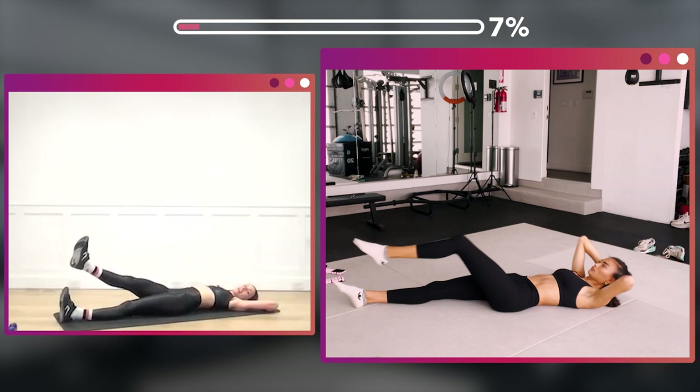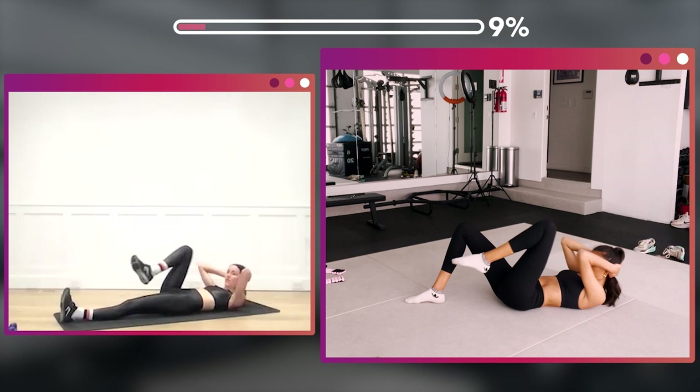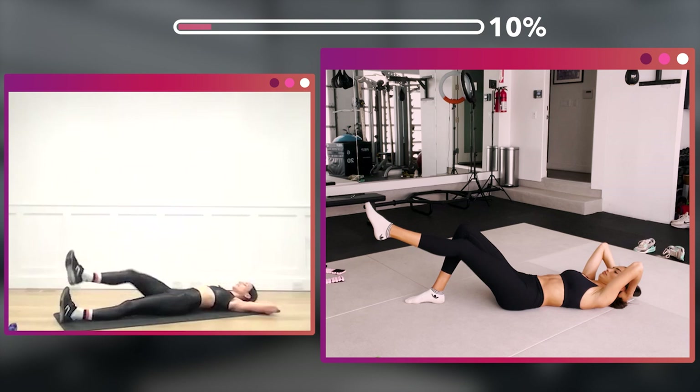Finding that core — seven, six, five, four, three, two, one. Now add that top leg with your knee in and out. Two, three, four, five, six, seven, eight — eight more, eight, seven, six, five, four, three, two, one.